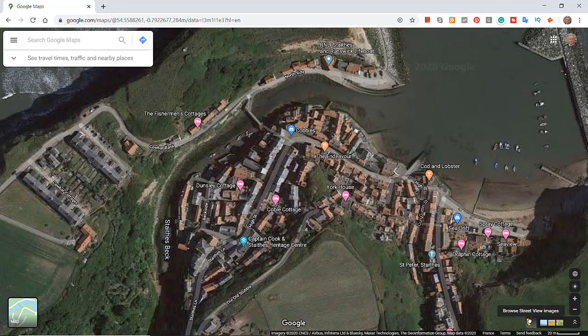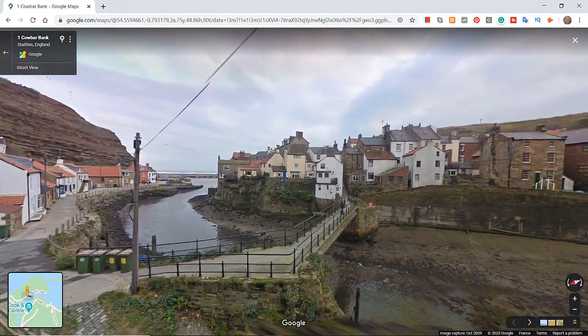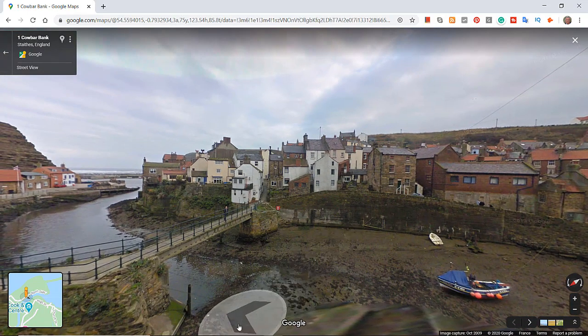Let me go into Street View. This is the bridge — a better angle here. Where I took my photograph, I was down on a little slipway at the bottom, looking over the river, almost looking up to this footbridge. The building has probably been repainted a few times, but very pretty rooftops and old houses overlooking the sea, with a steep side to the bank, a pebbly beach, and nice reflections.